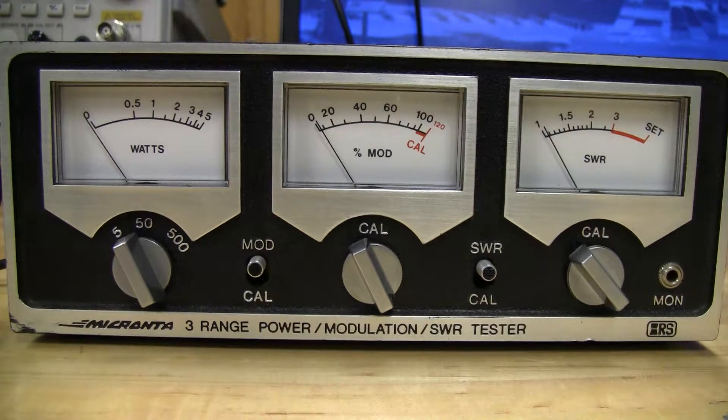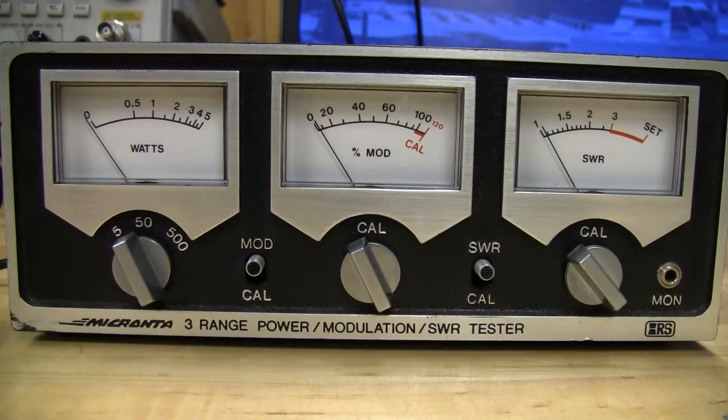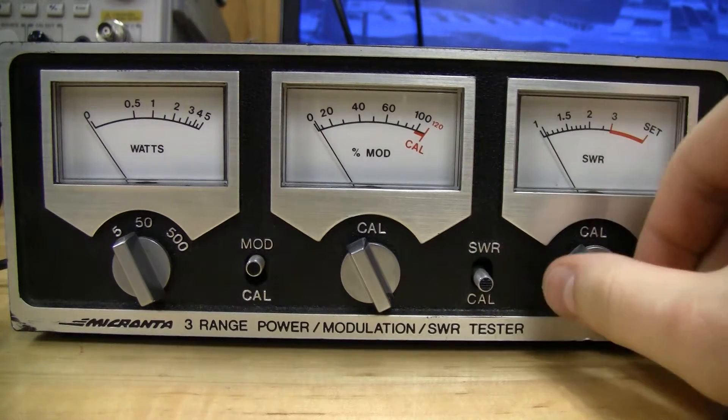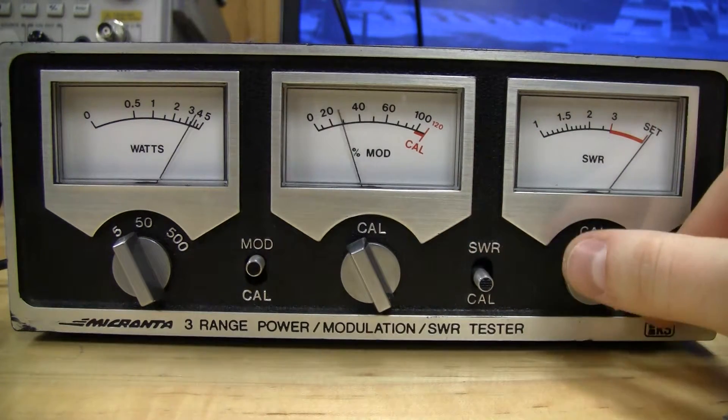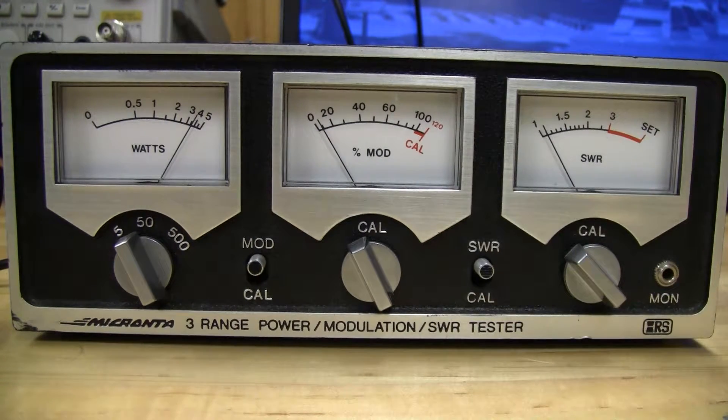First we're going to use the Micronta here, and we're using the GE Help Emergency CB radio because it has a verified 4 watt dead key, which is what we're going to be looking at. I've got my 50 ohm dummy load — we're going to connect this, do an SWR cal. With the dummy load we get a 4 watt dead key and an SWR of 1, as we'd expect.